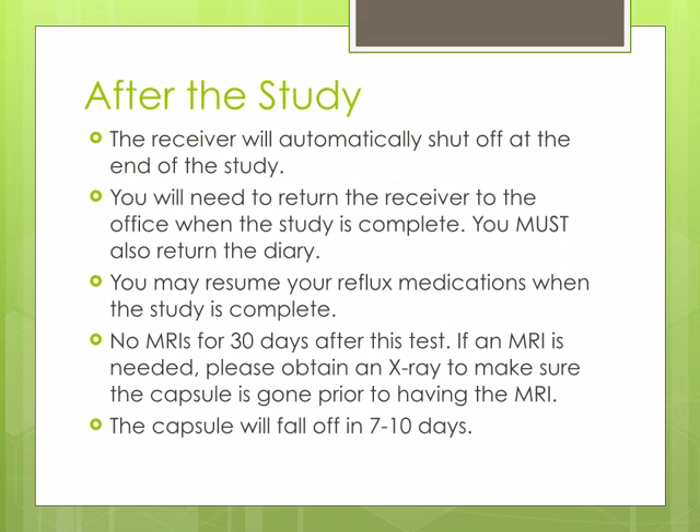The receiver will automatically shut off when the study is complete. You will need to return the receiver to the office when the study is complete. You must remember to bring the diary when returning the receiver. You may resume your reflux medications when the study is complete.